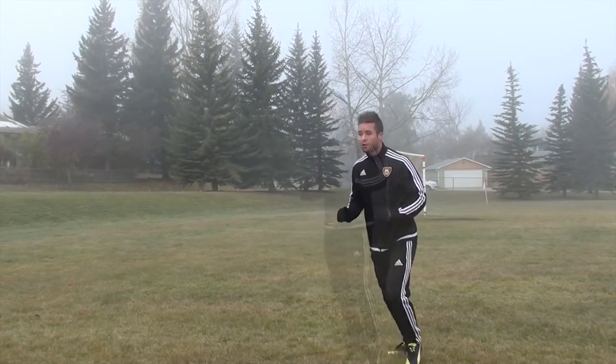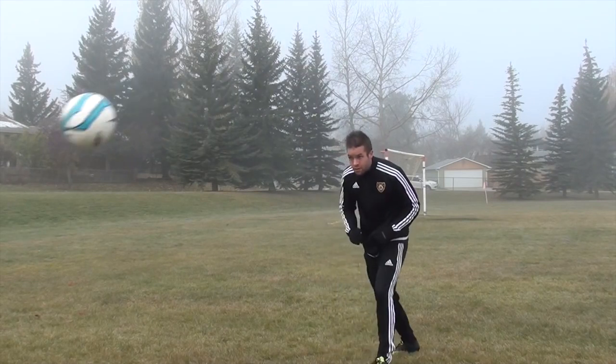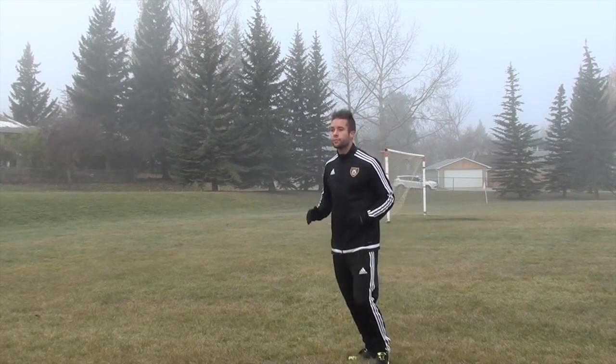Make contact with your forehead — not the top of your head and definitely not on your nose. You want the ball to come flush off the center of your forehead.